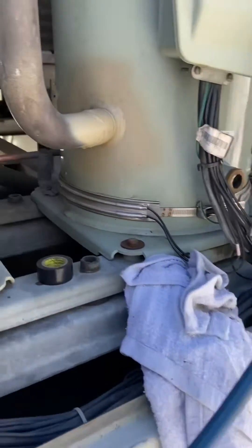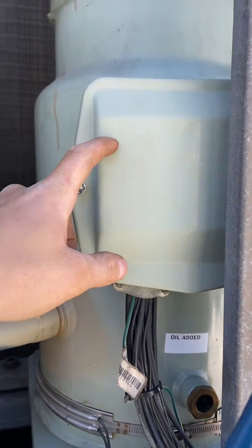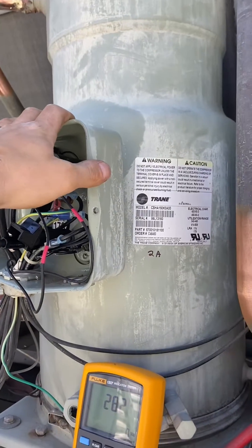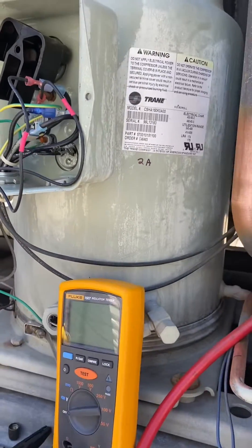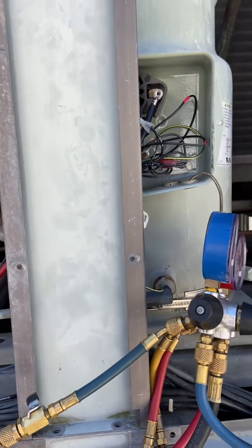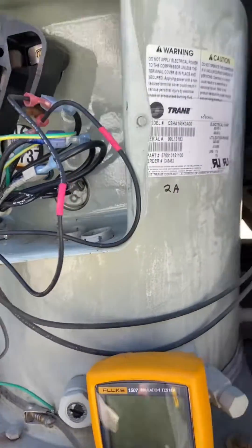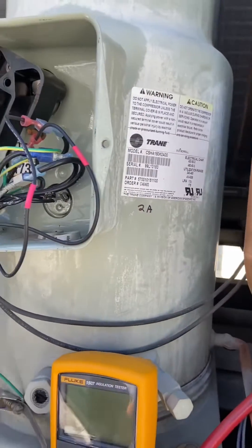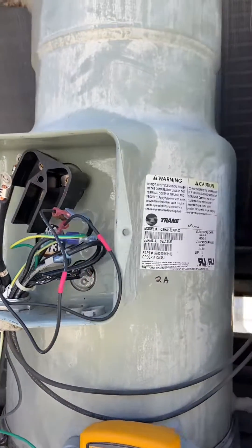When you have multiple compressors like this, they all have different ranges, especially with refrigerant in them — factory tests are different with no refrigerant. They say anything below 100 is bad. I pretty much range it: if I'm testing good compressors and one is way under, I know that compressor is bad. In this case we were tripping a breaker on that compressor, so we tested the insulation resistance on the windings and found this one was way under what the others were running at — that's what told us this compressor was on its way out.